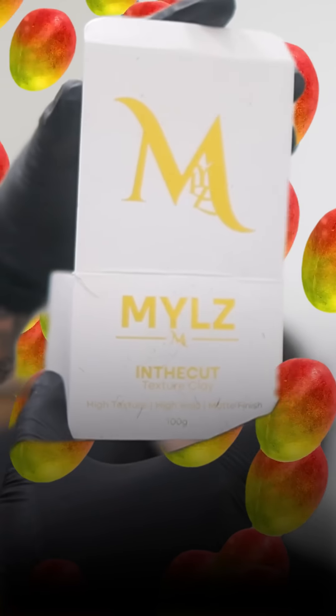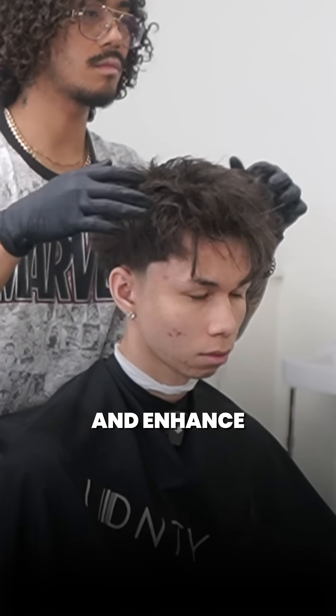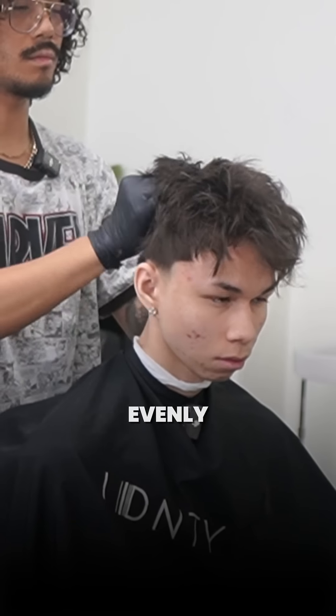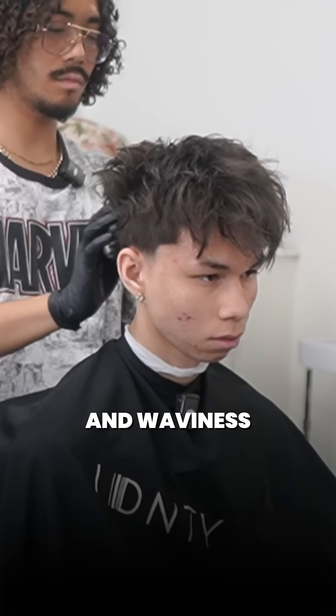Once the hair is fully dry, I throw on some Indicut Texture Clay, which is an essential styling product, to give it some hold and enhance the texture in his hair. I grab a spoon size amount, emulsify it through my hands, then apply it to the hair evenly. I scrunch his hair and go in circular motions to add lots of texture and waviness.